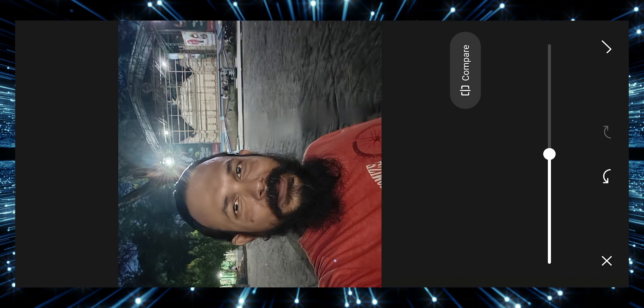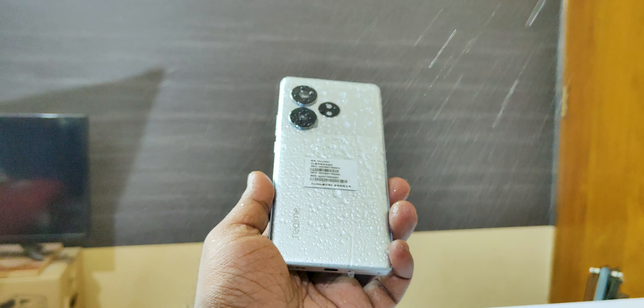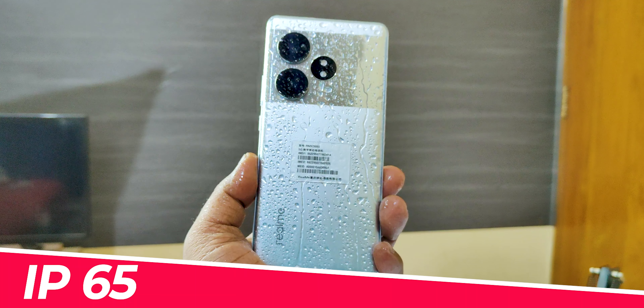This device has a Snapdragon 7 Plus Gen 3 processor and is positioned as a mid-range option. It has test proof, dust proof, and an IP65 rating.